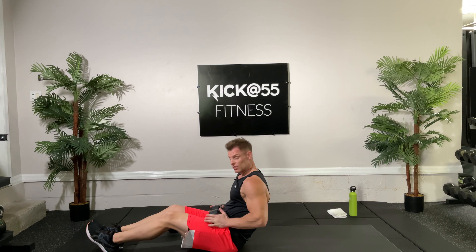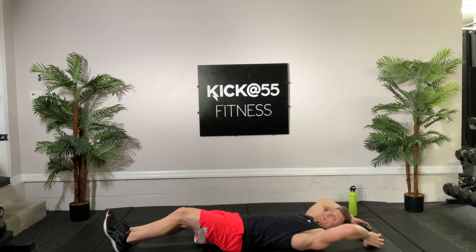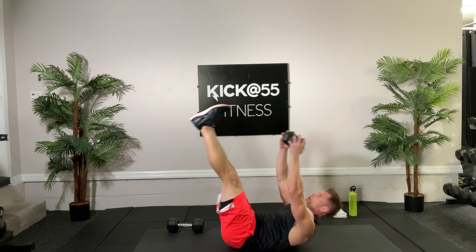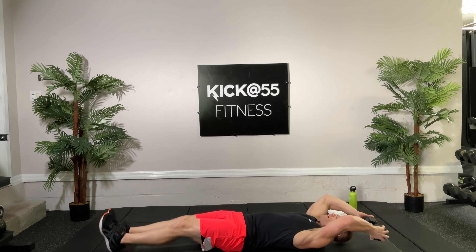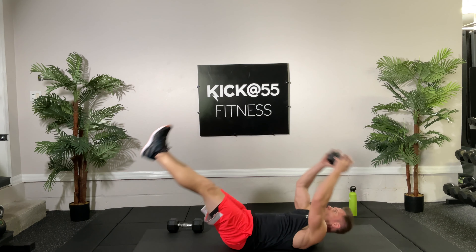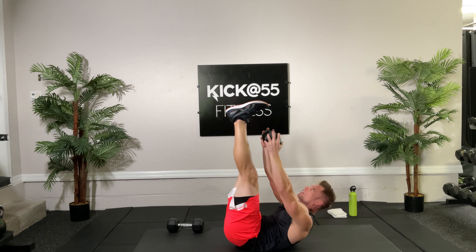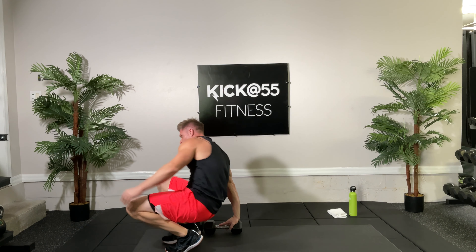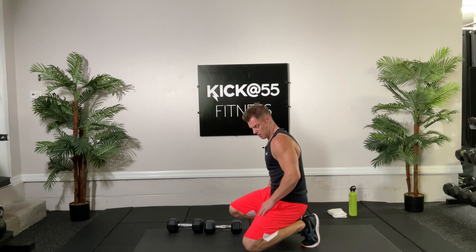This is a strength version of a jackknife crunch — we're going to come up with our dumbbell and back down. Count to ten, ready set and go: up one, up two, three, four, five. You want to lift your shoulders just a little bit off the ground — seven, eight. Keep the muscles tense, last one — very good.